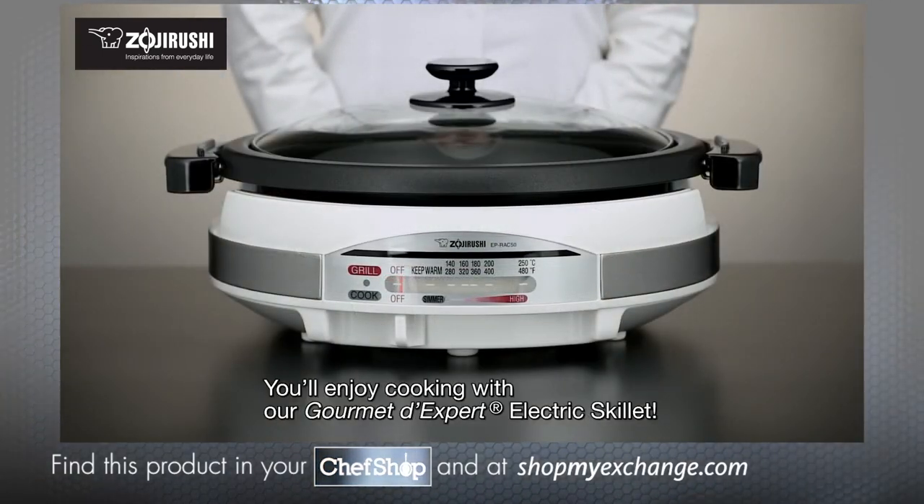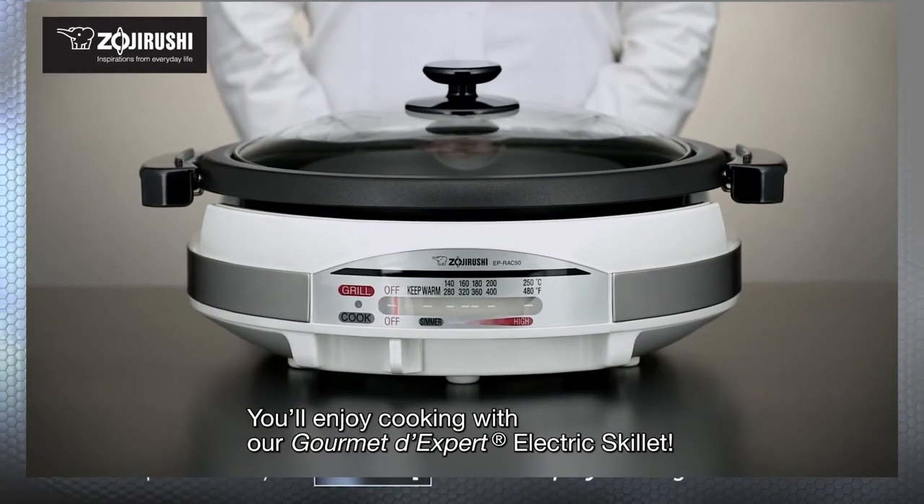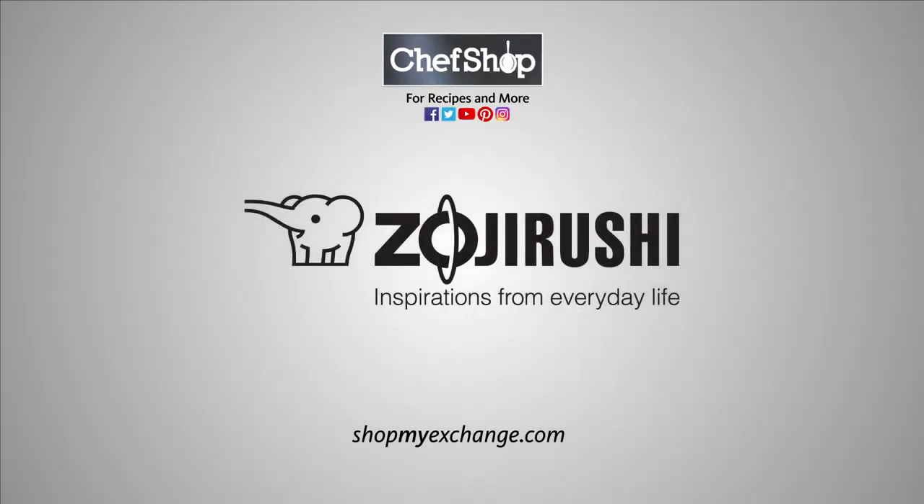You'll enjoy cooking with our Gourmet d'Expert electric skillet. Zojirushi — inspirations from everyday life.